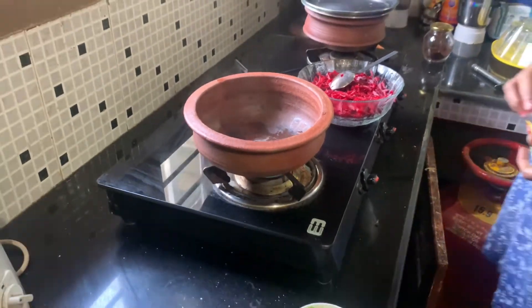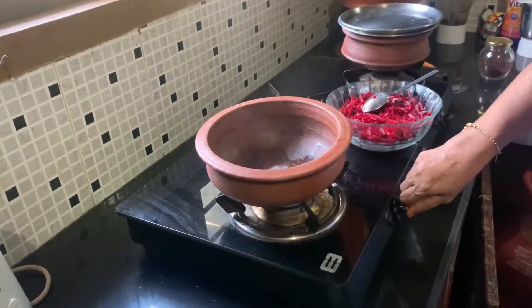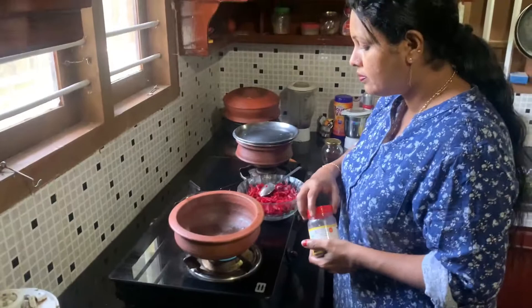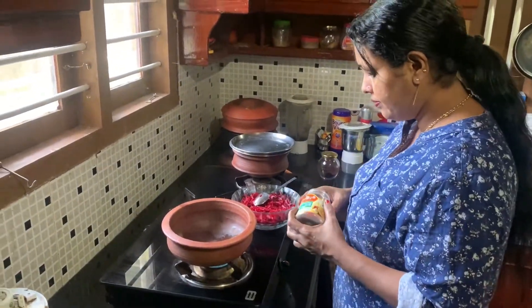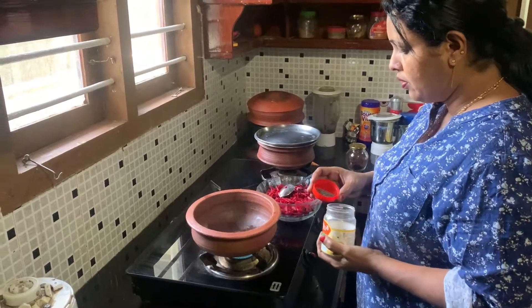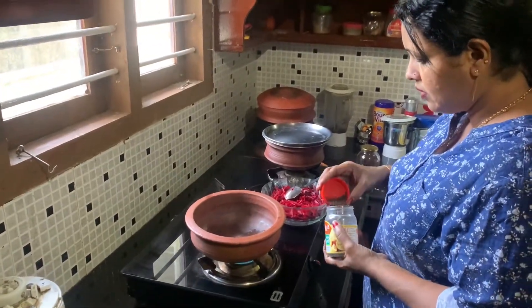I am going to make it a plate. I am going to make it a spoon. I am going to make it taste.